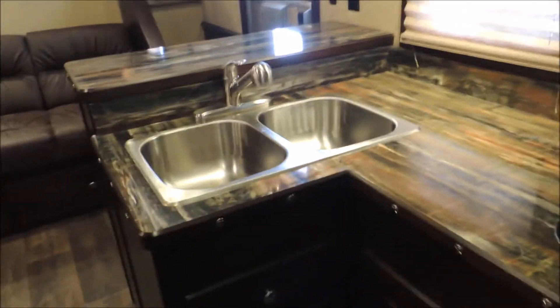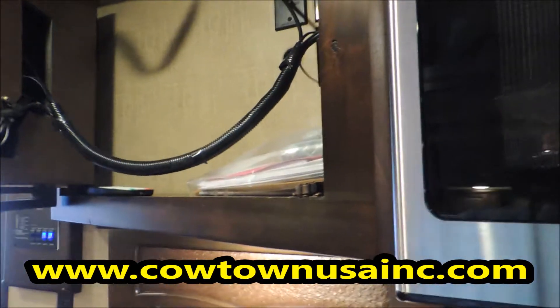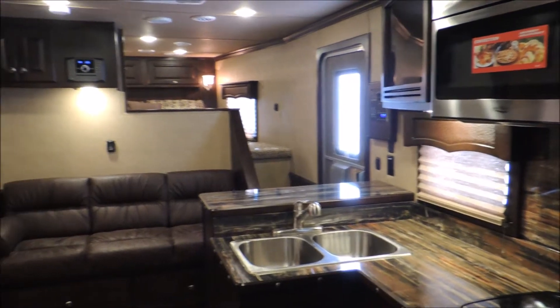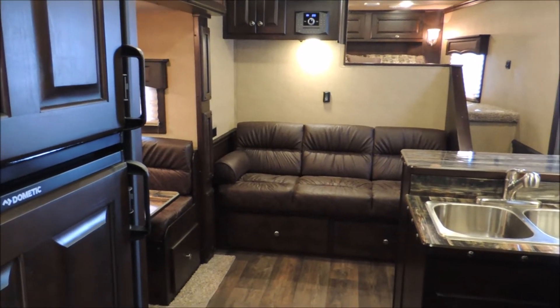Here we've got your dual sinks, convection oven. The TV is also going to swing away from the wall, and you've got some storage right there — a good place to put your remotes and DVDs and all that. More cabinet space right here, a good pantry with an upper cabinet and a lower cabinet. Step back here so you can kind of get the whole view of the floor plan — just a really, really nice layout with a lot of countertop and a lot of storage.